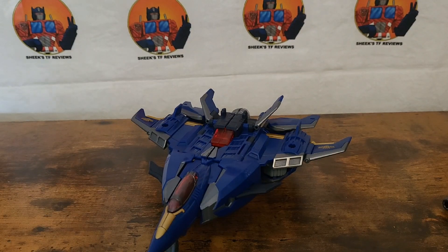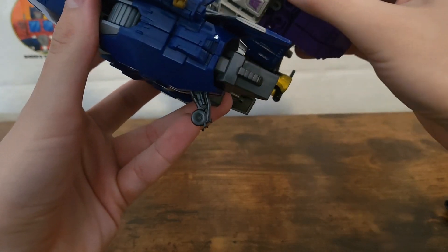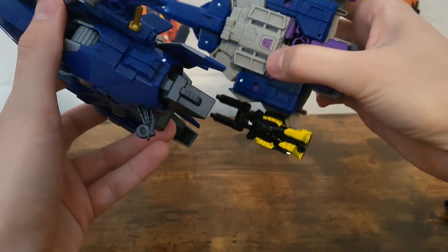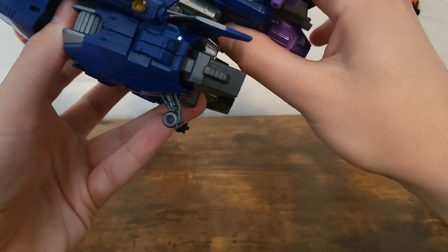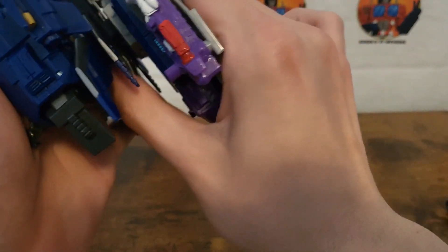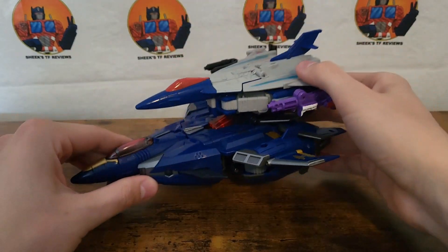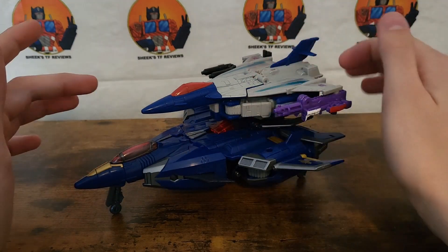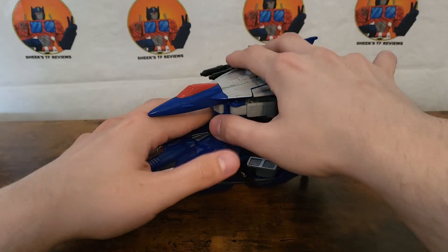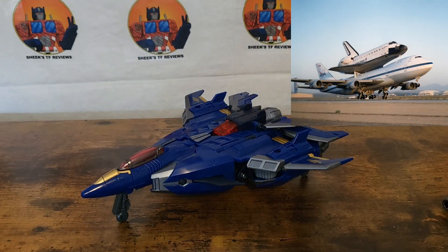There is one little gimmick I'd like to show off, which involves Decepticon Needle Nose, which I have right here. All you do is flatten these down and plug him in right here. There are two different spots — there are four pegs and only two, so you can have them sitting a little further back or a little further forward, depending on your preference. It is a really tight fit, which is good because you don't want them falling off. It's a silly thing reminiscent of the original Dreadwing, which had a drone that went on there — though it was never Needle Nose. I don't know why they chose Needle Nose for that, but it is a thing you can do.